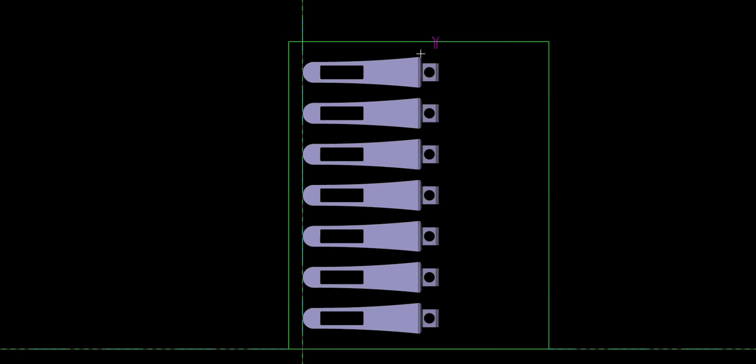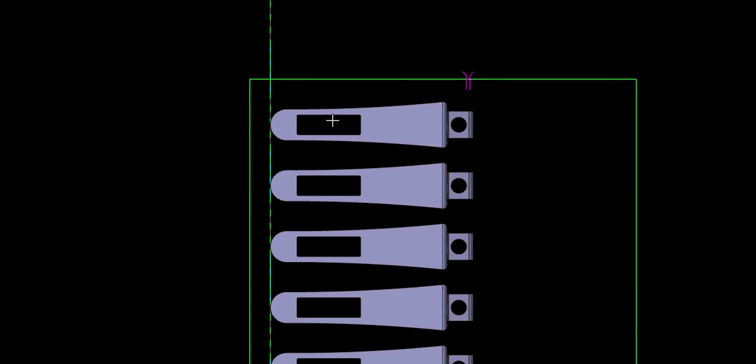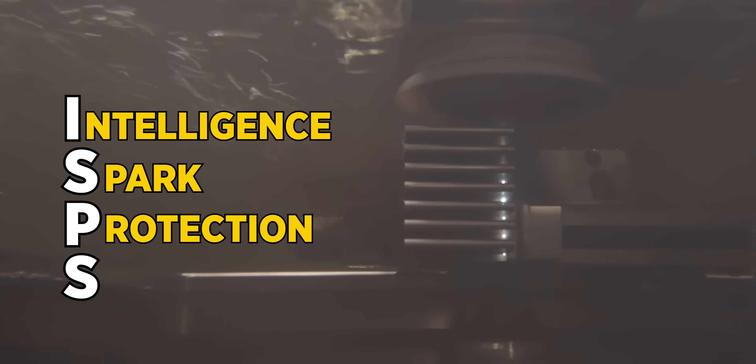Let's take a look at our op two profile. Right off the bat I see we've got holes here, we've got this radius that we're dealing with, and we've got these pockets right here. That's all going to create varying thickness in the cut. Luckily for us we have ISPS on our CUT P550 Pro — it's an Intelligent Spark Protection System that's going to adjust the spark energy in real time and keep our wire from breaking during the cut.